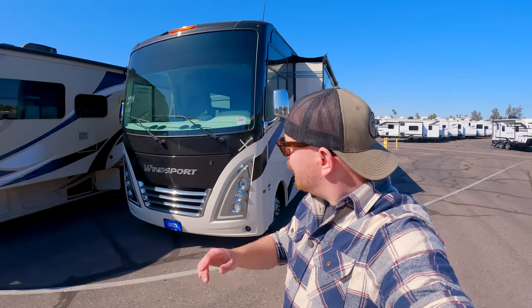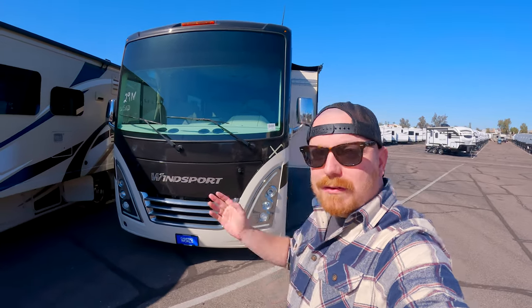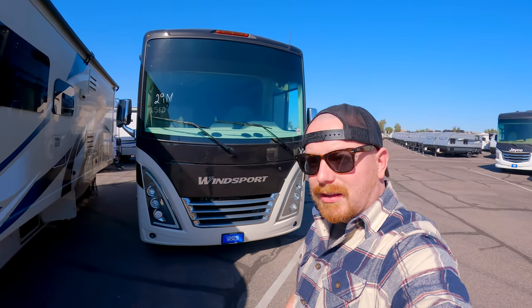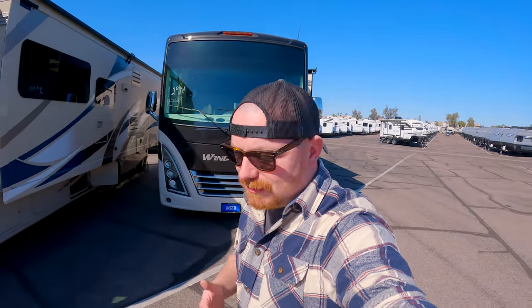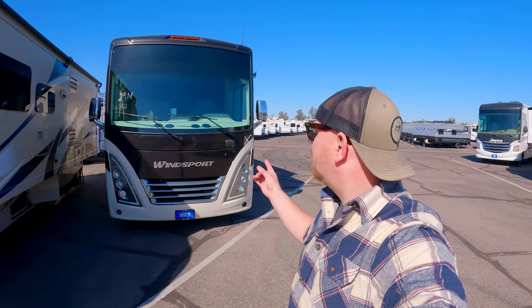Hey guys, welcome back to another video. Today we're looking at a Thor Wind Sport — this is a 2023, already used, 29M. We have a new follower debating between the Fleetwood Flex, the Fleetwood Bounder, or a Wind Sport. I have a pretty big bias against the Class A Thor lineup generally — I think they build them pretty poorly. Every manufacturer cuts corners somewhere, and it's a matter of figuring out if that's okay with you. There's a price point where even this quality is totally acceptable.